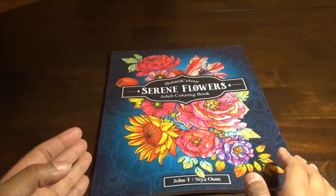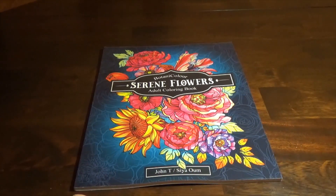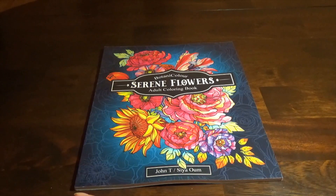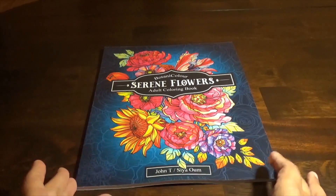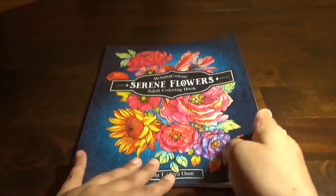I purchased this off of Amazon — I will leave a link down below. As a disclaimer, I am an Amazon affiliate, so when you purchase something through one of those links, that goes right back into funding the channel to help fund giveaways and so on. I have to legally disclose that.